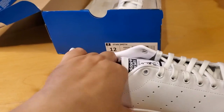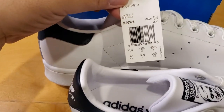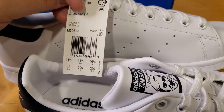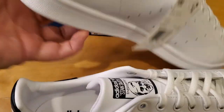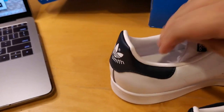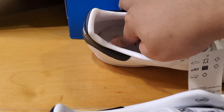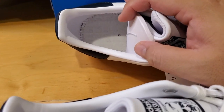Let's look at the insole and see if I can take it out. On the other shoe it says 'Stan Smith' with the Adidas barcode. Mine is a size 12 US, which is UK 11.5 and EU 46 and two-thirds. The insole is just white, very simple design — there's a little square on it that you can feel but barely see, even through the light you can just make out a little square.